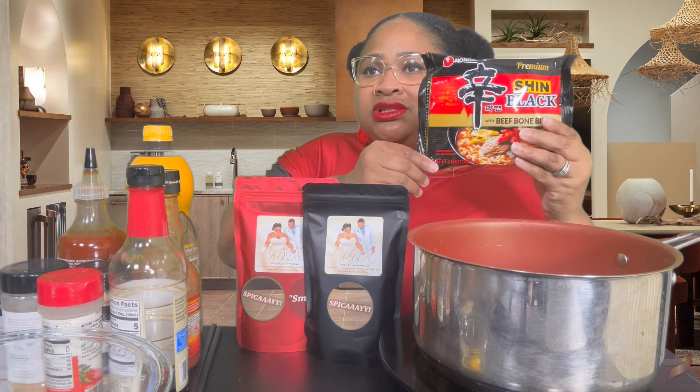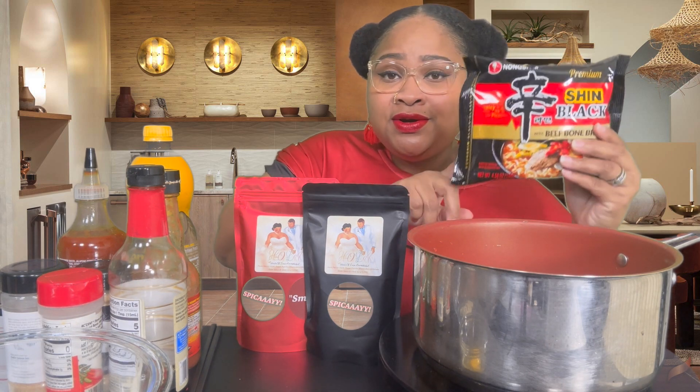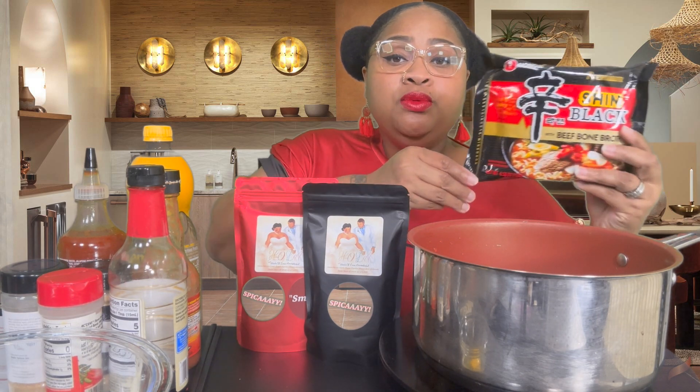I believe you can get these if you just want to try a single pack. I think they're up to like two dollars and something now from H Mart. You can go to your local Asian market. They also sell them on Walmart.com. You can get them there or Amazon. So whichever way you can find them, y'all, these are the bomb.com.